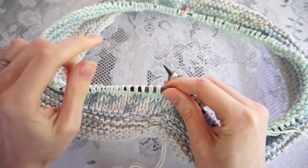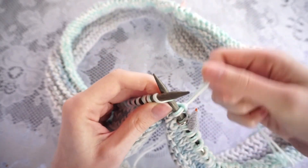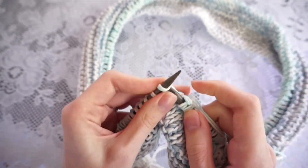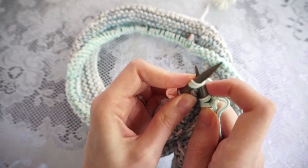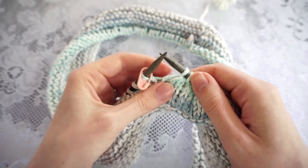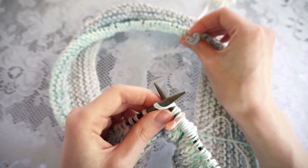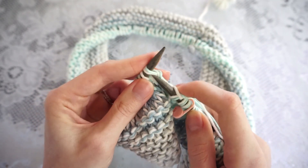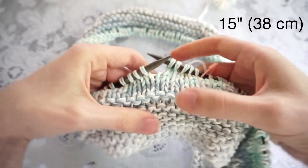I've now knit those six rounds so I'm ready to do a decrease round. I'm going to knit until two stitches before my middle-of-the-round marker, then work a knit two together. To work the knit two together, I take my right needle point and go into the front of both stitches from left to right, wrap my yarn around the back needle, and pull through — turning those two stitches into one. Then I pass my stitch marker, knit until two stitches before the beginning-of-the-round marker, and work another knit two together. I'll repeat this about every inch and a half, and once all decrease rounds are complete I'll continue until the piece measures 15 inches from the bottom edge.